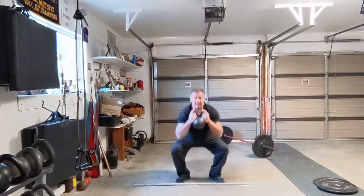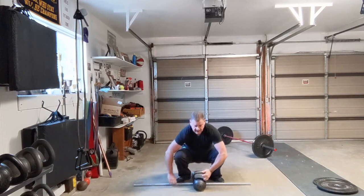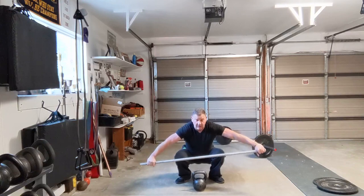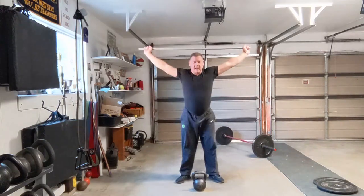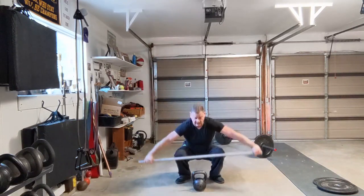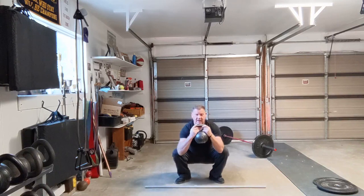I'm going to drop to the bottom, push my knees out, relax. Then I'm going to curl it down — when I curl it down, I pick up either a stick, a pipe, or even a barbell, put it over my head, and stand up. Then back down, stick down, curl the bell up.